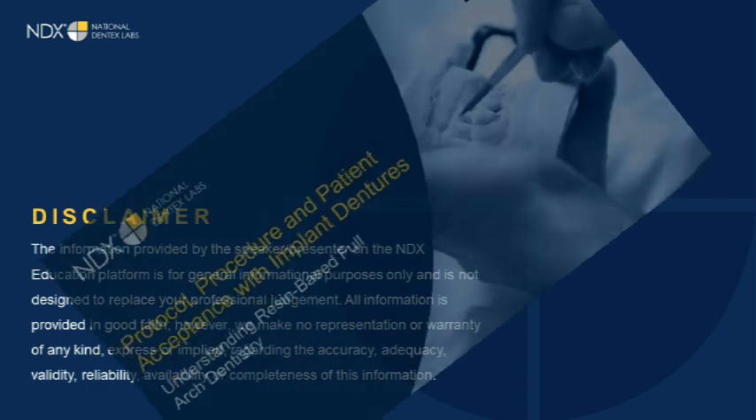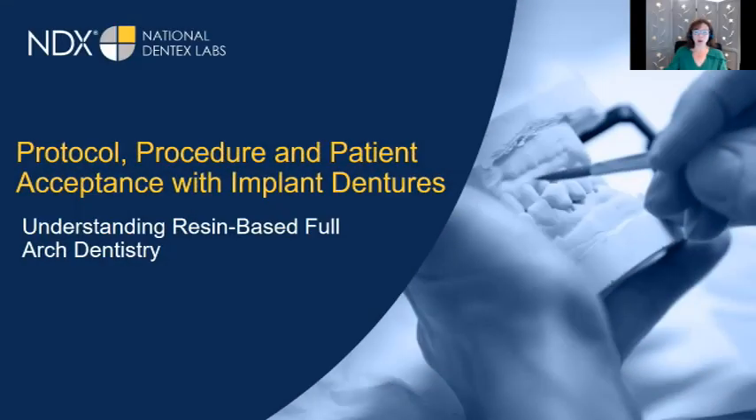Welcome to today's webinar resident series: protocol, procedure, and patient acceptance with implant dentures. It is being presented by Tremaine Watkins, CDT, clinical director of guided surgery implant solutions.